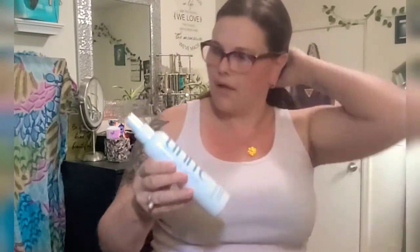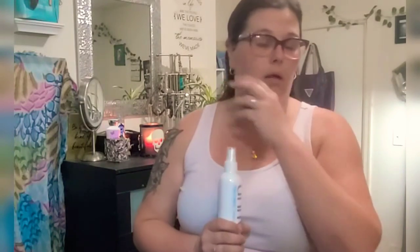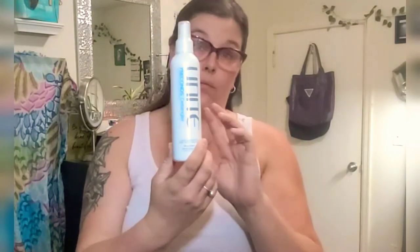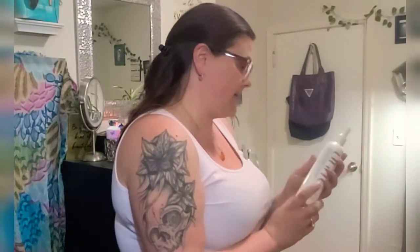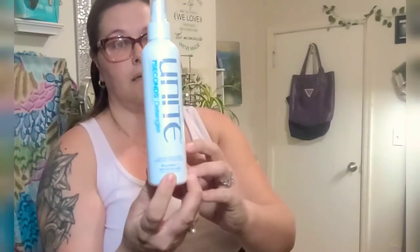This one is called the Unite 7 Seconds Detangler Leave-In Conditioner. My hair is really long right now. But both my girls could really use this — Viola has long, beautiful brown wavy hair and sometimes it's hard to comb through, and my other daughter has really tight mixed curls. I'm hoping this will work for one or both of them. It had good reviews, and I'm excited to try it. I'll give you an update.